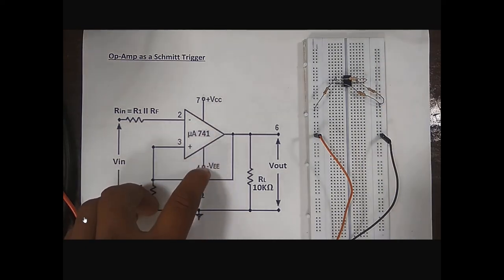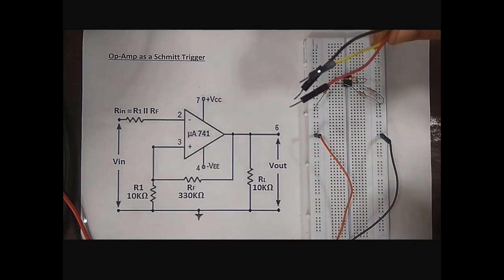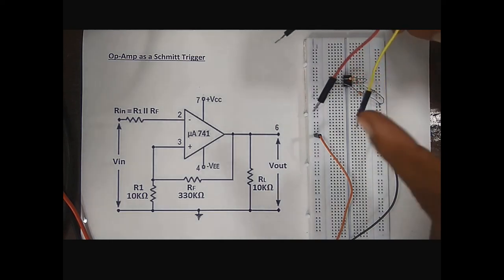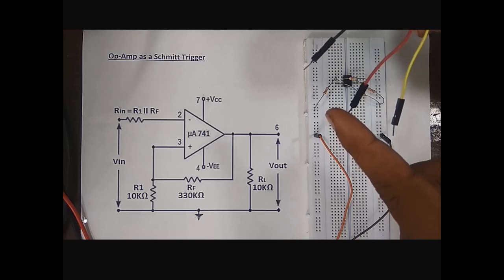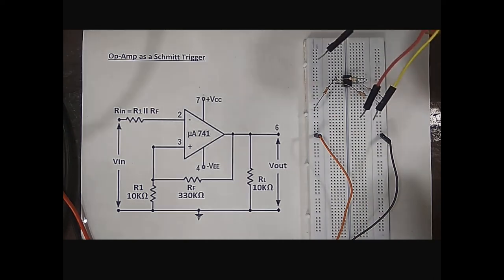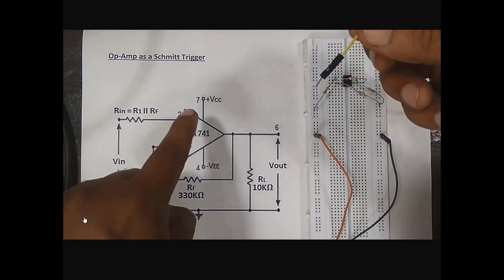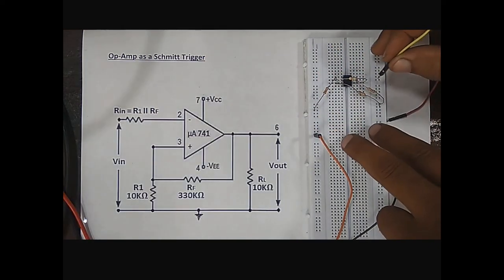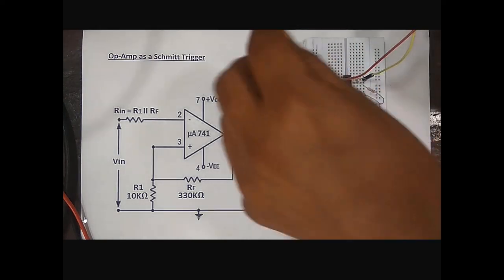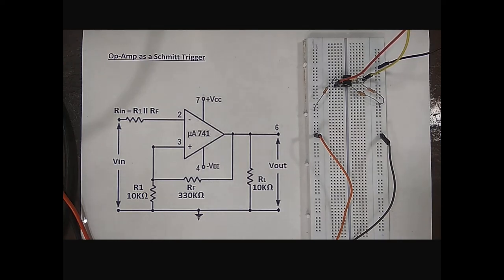Next step is connection of DC power supply to pin number 7 and 4. The yellow, red, and black jumper wires are connected to the DC power supply. Yellow is connected to plus 12V, red is connected to minus 12V, and the black jumper wire is connected to the ground of the DC power supply. Keep the DC power supply in the off position. Connect the yellow wire to pin number 7 and the red wire to pin number 4. Ground is connected to the ground rail of the breadboard.